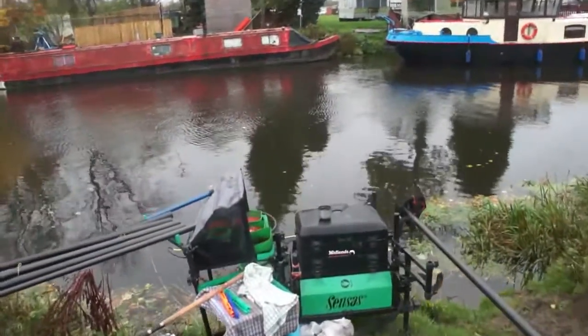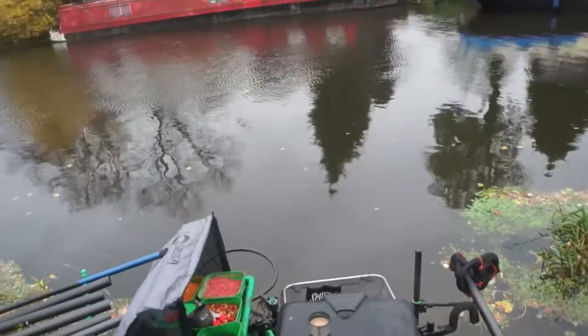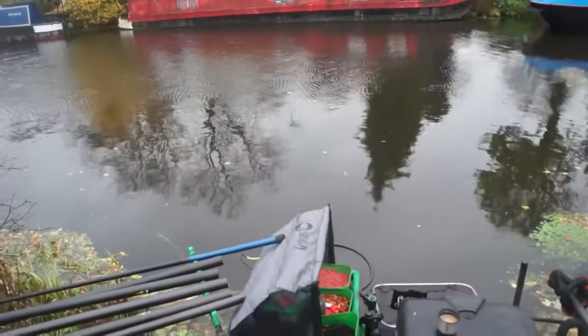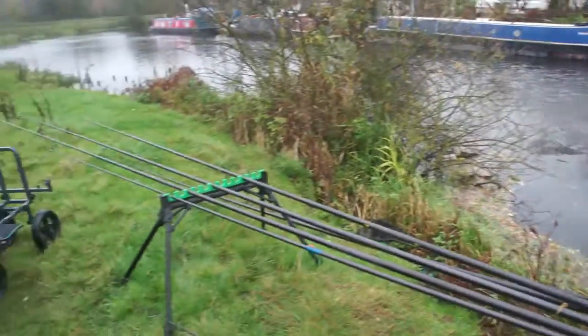Looking at the water today, it's pushing through. I know there's a surface wind but it is dragging through quite a bit. So the order of the day is some three gram and two gram floats. I've also got a feeder.